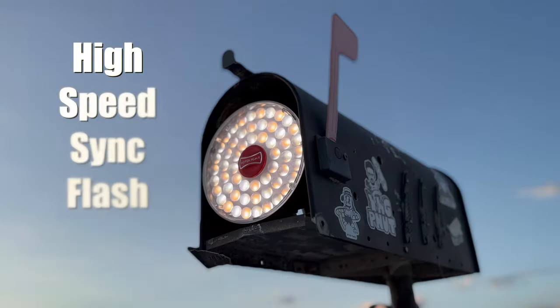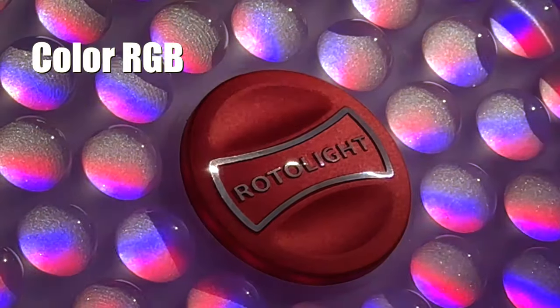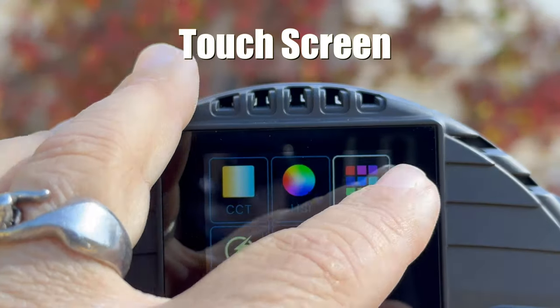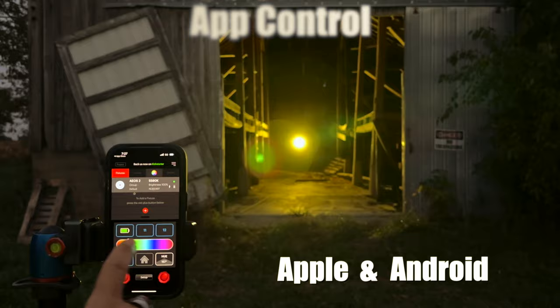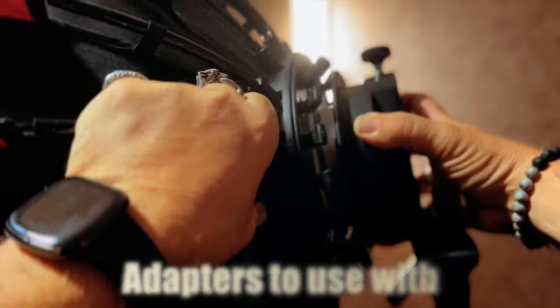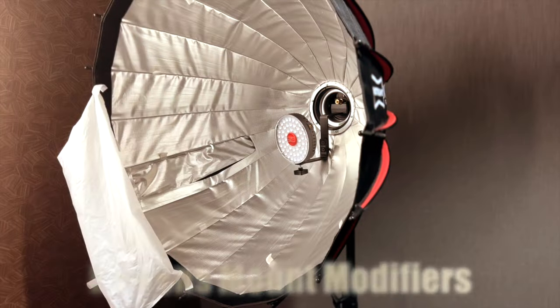Some of the key features with these lights included no-recycle-time flash with high-speed sync, full-color RGB, full white balance control, an easy-to-use touchscreen, full app control compatible with both Apple and Android. And they came out with the ability to adapt these lights to Bowens mount modifiers.